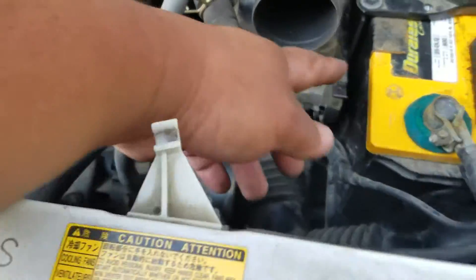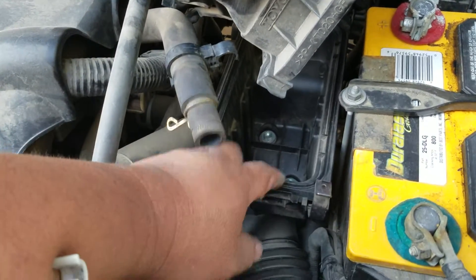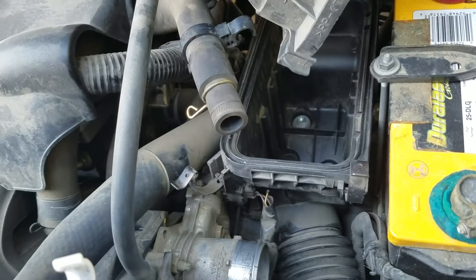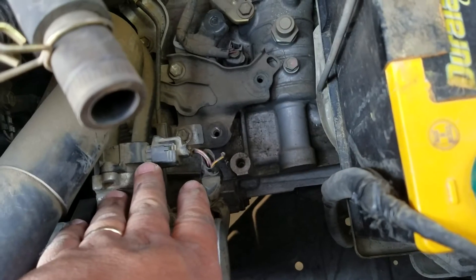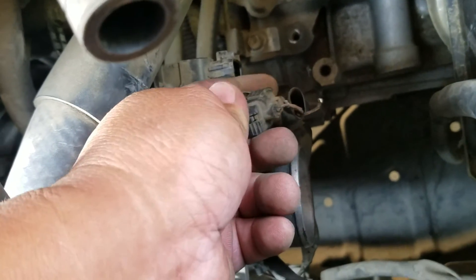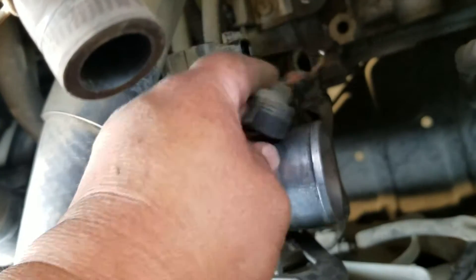Now you're going to remove the air filter cover and move the filter out of the way so you can have access to the throttle position sensor. Now that I've removed that, I have full access to this plug right here. I'm going to take it out and figure out what caused it to fall apart.